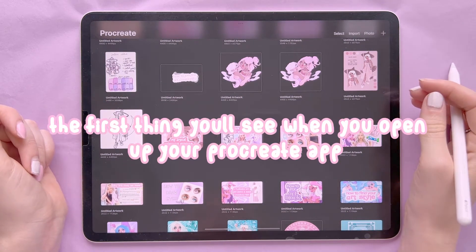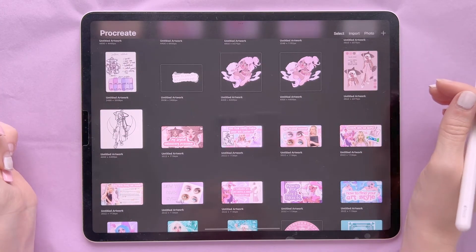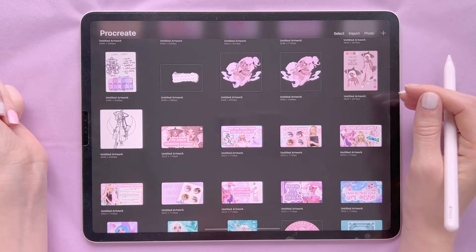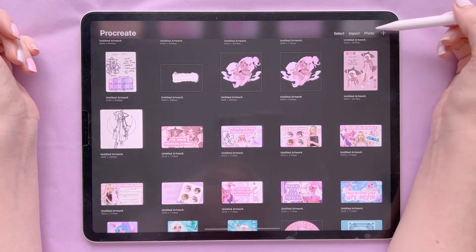The first thing you're going to see when you open up your Procreate app is the gallery feed. It's not going to look exactly like this because this is all my artwork — it will have a few random pieces made by other people that are generically included.